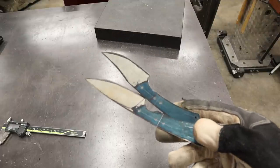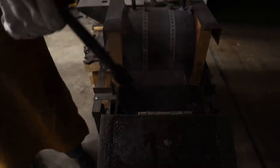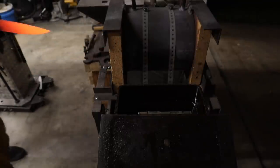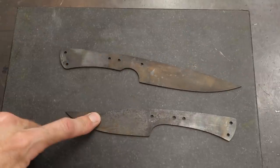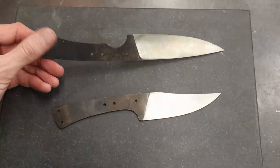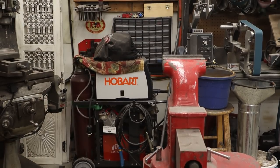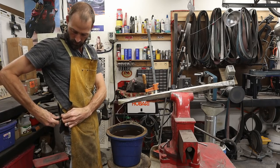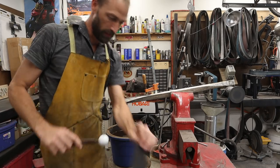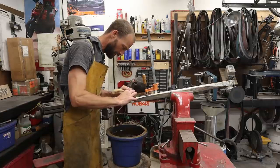I'm not going to grind the bevels until after heat treatment because they are super thin. First knife in and done. Second knife's coming up to heat. Both of these are coming out really nice. I went ahead and ground in my bevels, and now I'm going to throw them on my hand sanding sled. We're going to get them sanded out — just go to town.